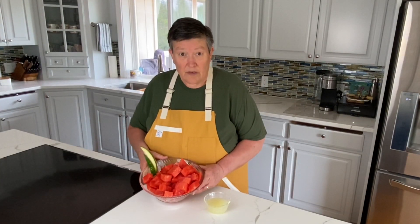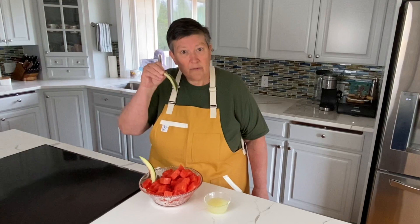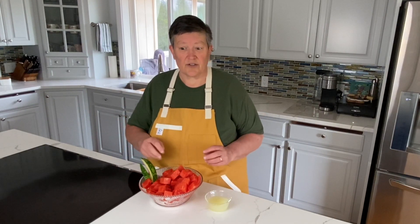We've got our cubed up watermelon here which I'll run through the food processor. I also cut off a couple of little slices of skin which I'm going to use as a garnish in the glass, so I kept a couple of those. We've got our lime juice here, and once this is all processed and strained we'll come back and mix it all up and make you a wonderful watermelon cooler.